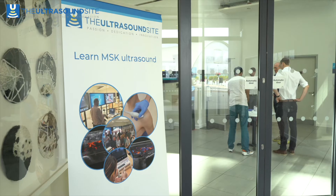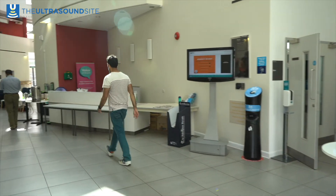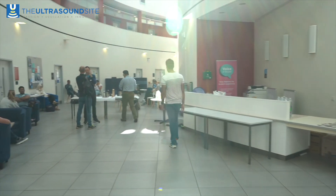The introductory course is open for any medical or allied healthcare professional to come along and to experience what ultrasound can offer to their clinical practice.